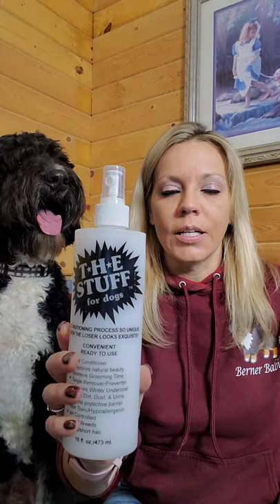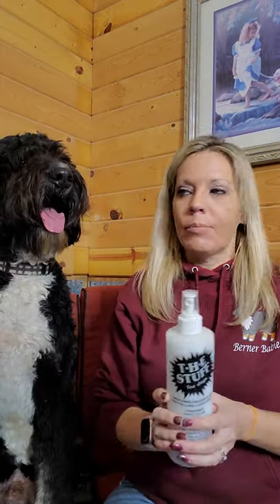After bath time and after you towel dry, you can spray on this — it's called The Stuff for Dogs. It helps keep their coat a little bit shiny after the bath, looking like they were just freshly groomed, and it also has a nice pleasant smell.